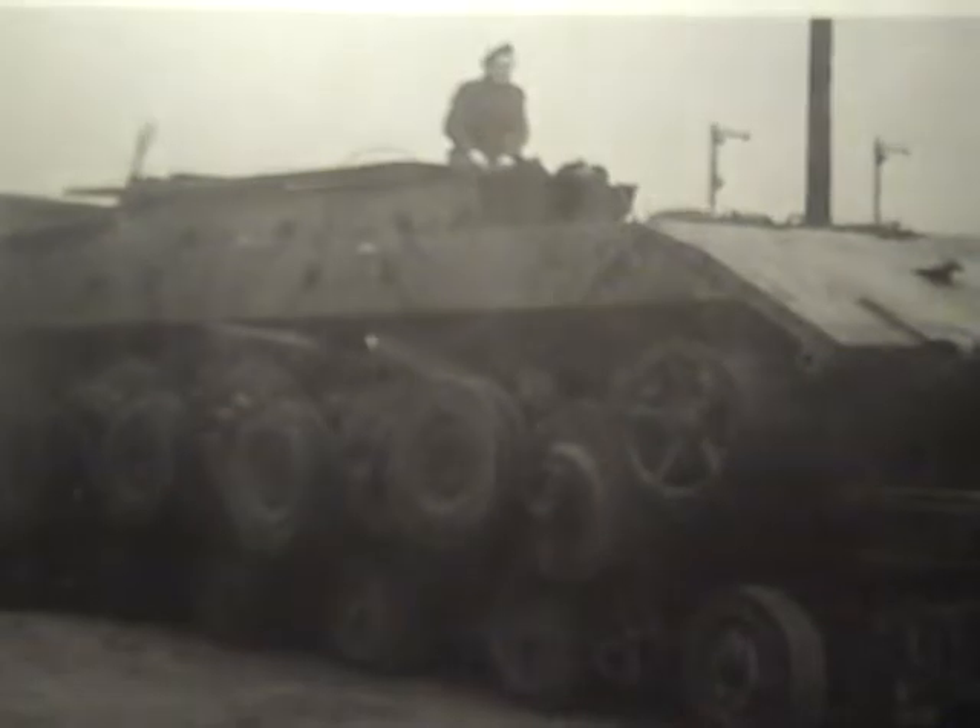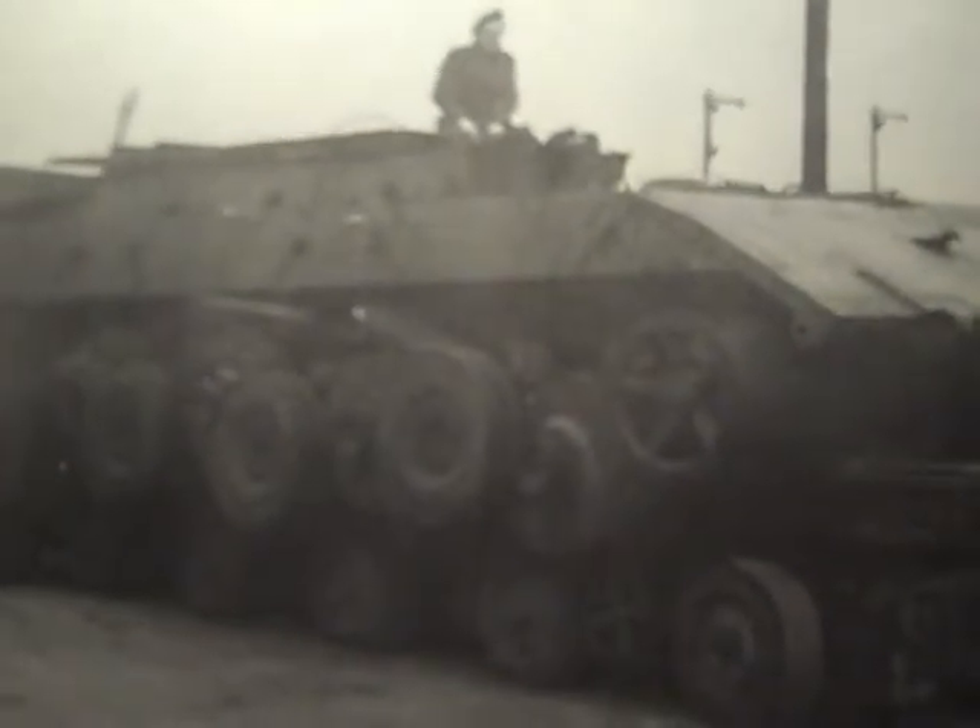Panzerkampfwagen E100. Here you see it in a captured position aboard a dolly with a British fellow. This is plate 495 — Panzerkampfwagen E100 — showing the completed chassis and the chassis being removed on a trailer after the war by the British Army.